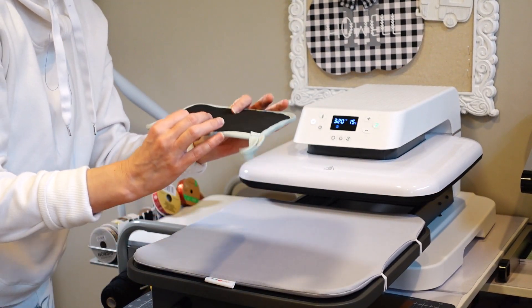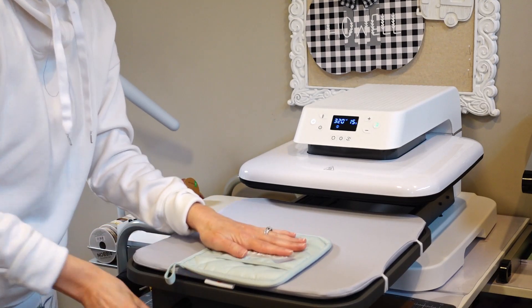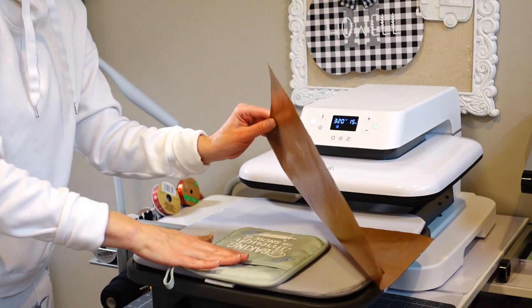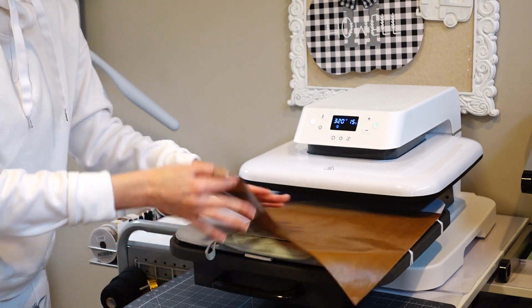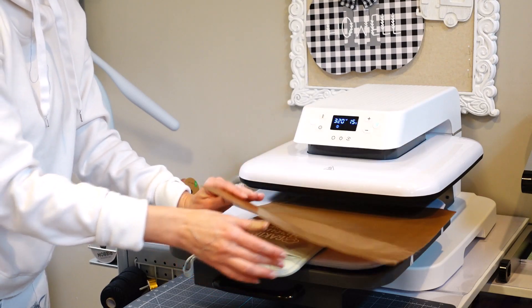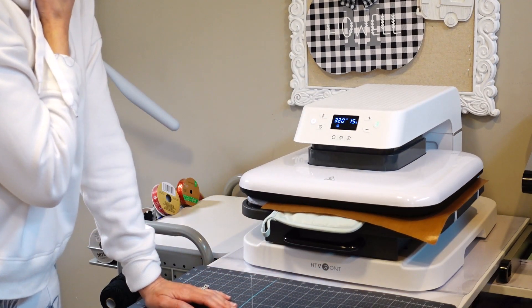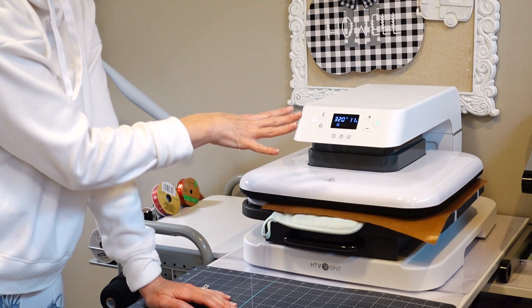I'm not sure about this material — I feel like maybe I should have done a slightly lower temp. Let's just do five seconds and see how this goes. I'm a little concerned about the seams. Let me see if I can pull it so the seams at the top aren't bunched underneath the heat press. We're just going to do five seconds — I'll pop it out when it gets to 10 and check on it.